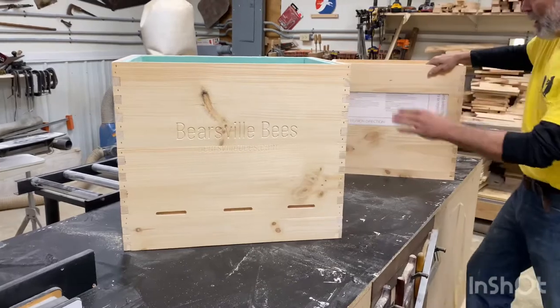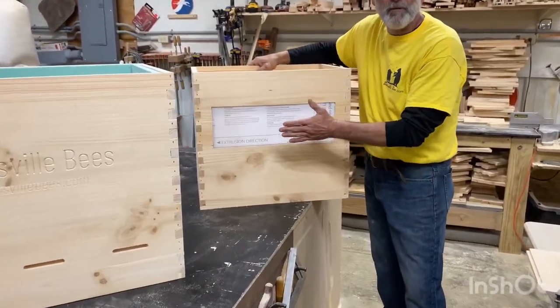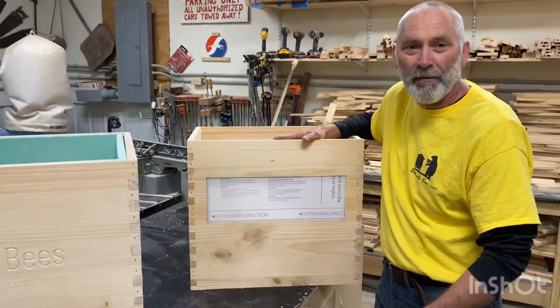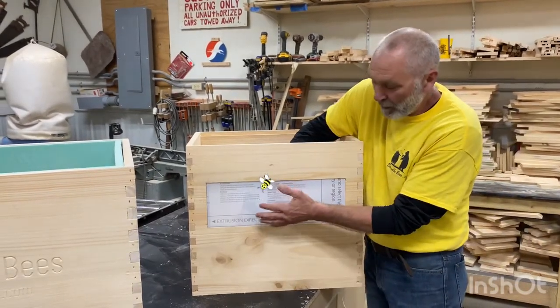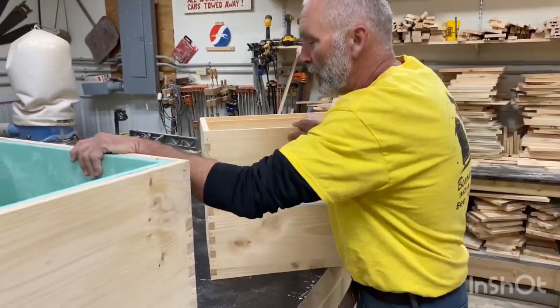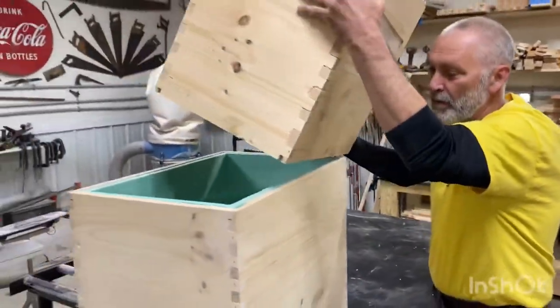Inside this box is what the bees actually live in. We changed the design after the bee conference in Morgantown — a gentleman who bought one came up and said he'd like to have a window in the back so he could see in. So Lenny's been working on that. We have a piece of Lexan here — it's just got the film on it, so this is actually a clear piece of Lexan.